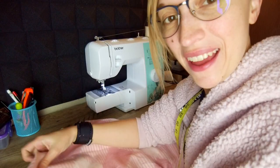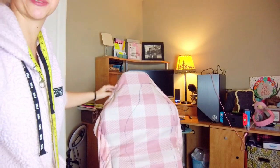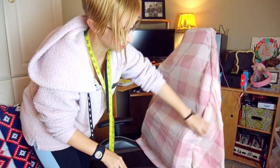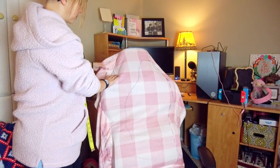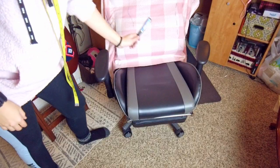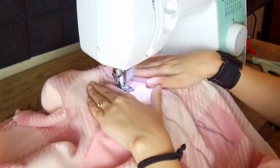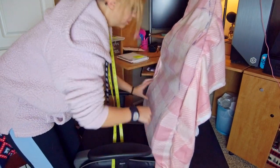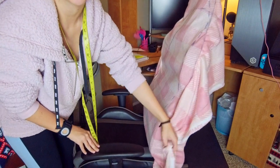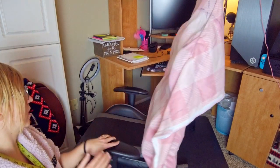I did a basting stitch, which means I didn't backstitch at the beginning or end, so I can easily unpick it — which is why it's bunching here. We're going to try it on the chair and go from there. It looks pretty good, but this part came unstitched because of the basting stitch, so I had to repin it. I marked it with a marker following the seam so if it comes unpicked again I know where to go. I'll take this off, sew it with the final stitch, finish the top, and then we'll move on to the bottom.